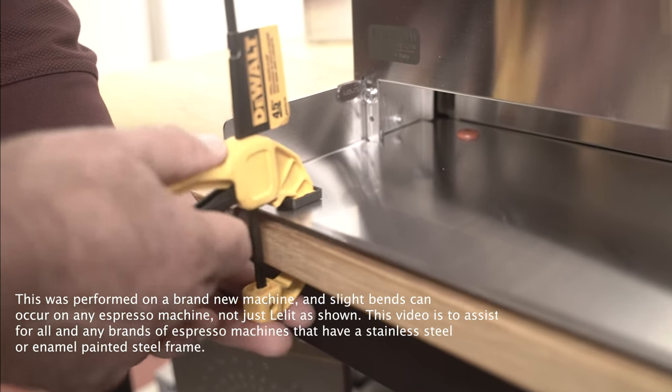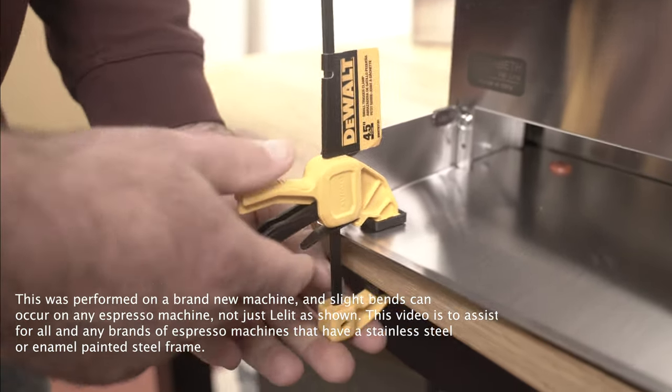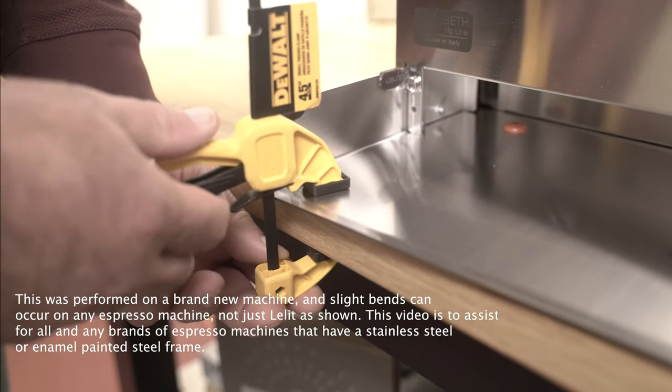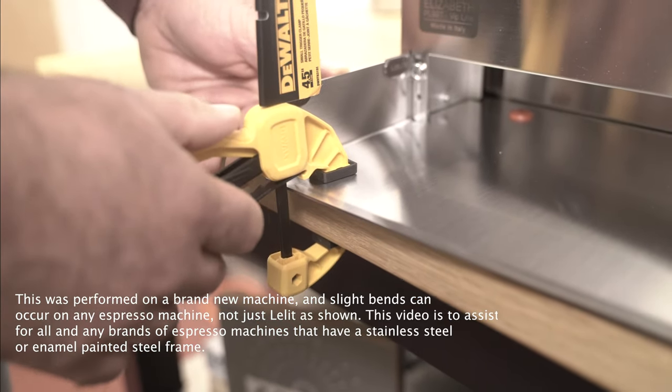It's good to move it around a little bit, and sometimes you can bring the machine a little forward. If it's back here you basically want to get a deeper and a larger one. This is a very small one, and again just tighten and little by little it will bend back.